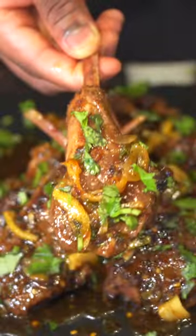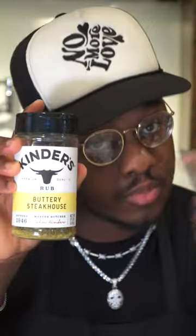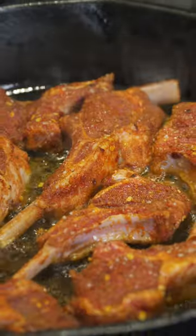Let me show you how to make some honey garlic lamb chops. Grab a rack of lamb — or two racks if you got the money like that. Cut that up, put it in a bowl, add some oil on top, and add your seasonings (Kinders, you need to sponsor me). Then give that a mix, get a pan, add some oil, and add your lamb chops.